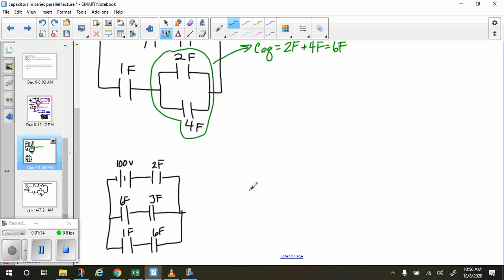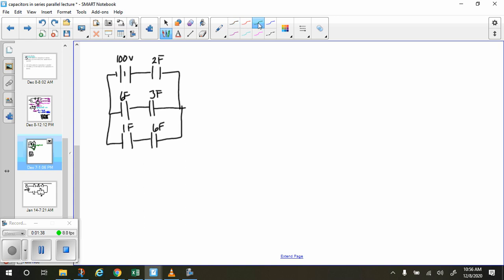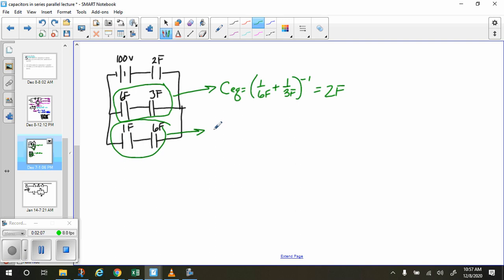Now we continue to simplify. We can simplify each of these branches. The 3-farad and the 6-farad are in series with each other. The series equivalent capacitance formula gives us 1 over 6 farads plus 1 over 3 farads — we take the inverse of that — and that gives us 2 farads. And for the other branch, 0.86 farads.